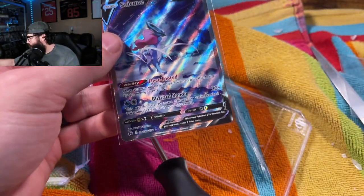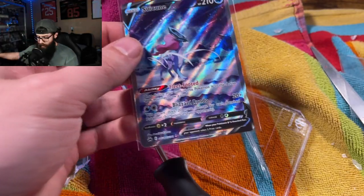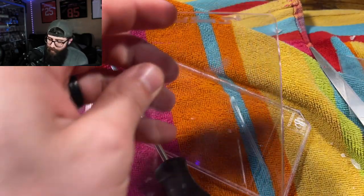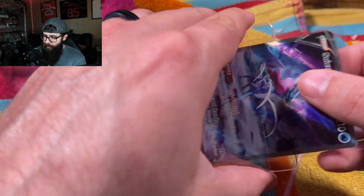I'm very confident that this one will cross over to a 10. The other one — I don't know, it's like a 50-50 shot honestly. Depends if the grader wants to ding for that one little white spec. Depends on the grader — could go either way.